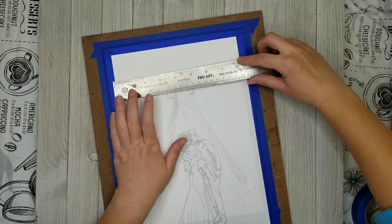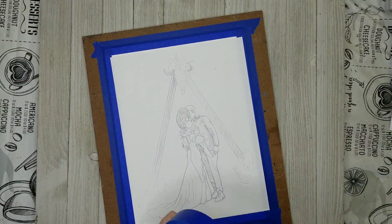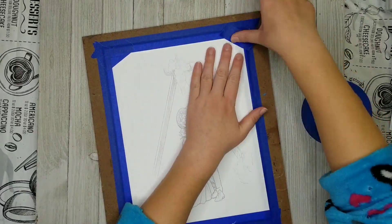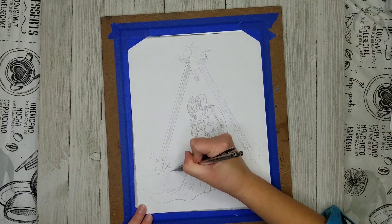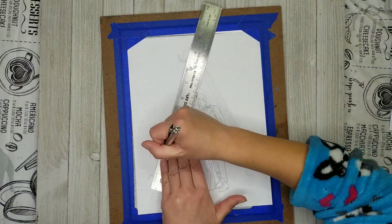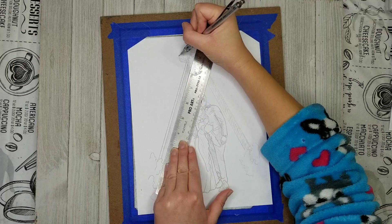I'm going to be using this composition that I am creating for my cousin. She recently got married and I wanted to give her a gift that was a painting, and I decided to do the painting in watercolor and ink.